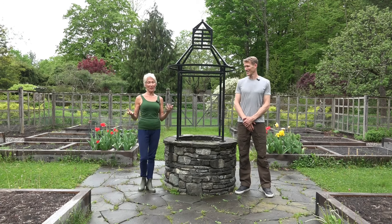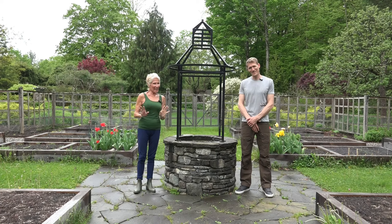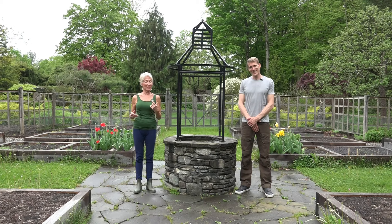Welcome to another GardenFit Tip of the Month. I'm Madeline. And I'm Adam. And today, Adam has an exercise that he calls the Fountain of Youth.